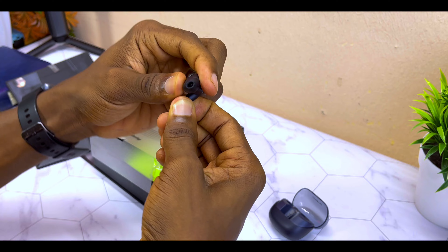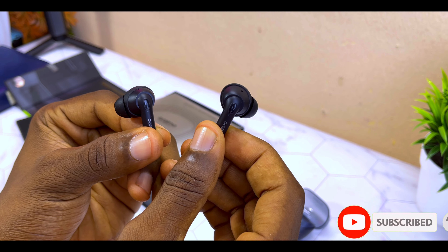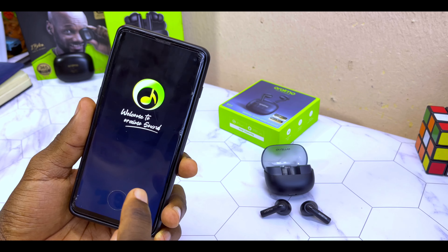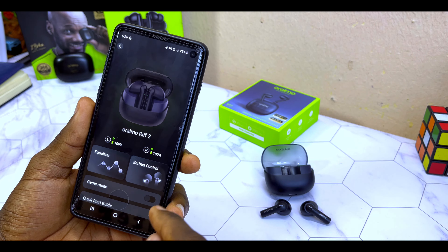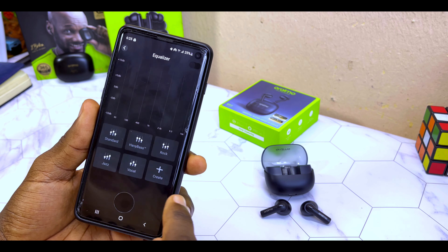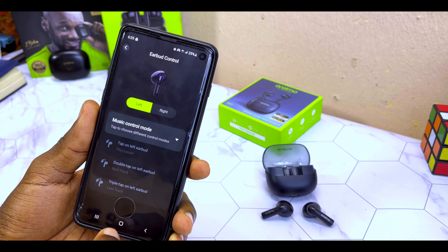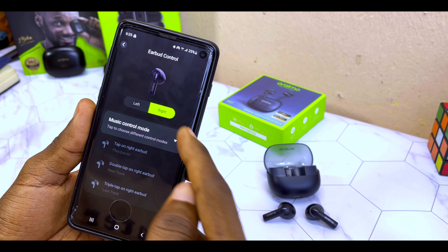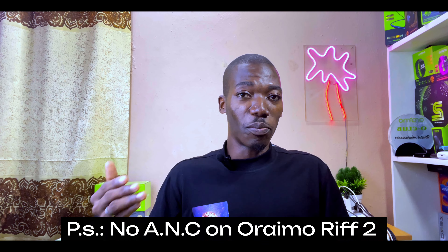If you want more bass, you can use the Oraimo FreePods 3 extra ear tips on the Oraimo Riff 2 and you'll get much more bass out of it. You can also sync it up with the Oraimo Sound Hub and use the equalizer settings to boost the bass to your own taste. For more controls, you can use the Oraimo Sound app to activate volume controls on the Oraimo Riff 2 — you can switch between volume control and pause/play settings as needed.